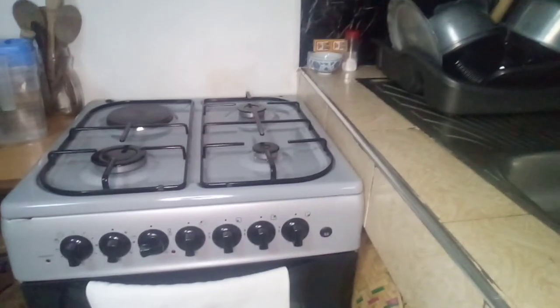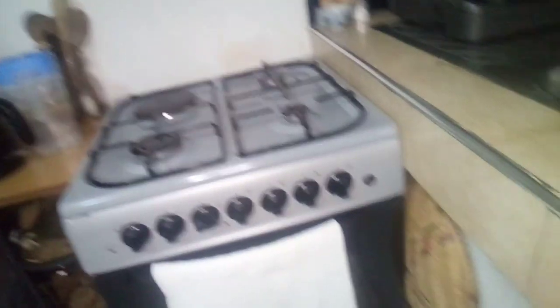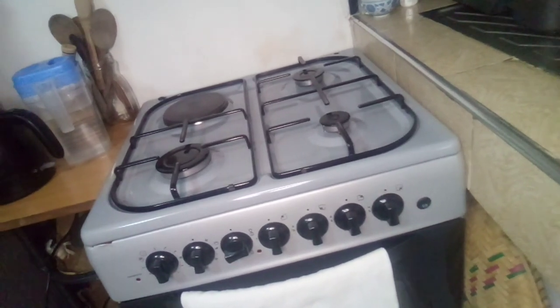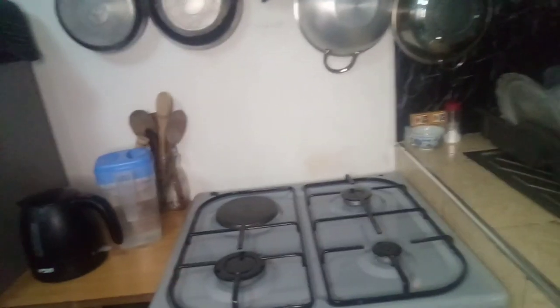I hope you liked the video and the explanation. Make sure you subscribe, like, and share this video with anyone who would like to see this review for easy usage of this cooker. It's a Ramtons cooker — I got it from Kapoor on offer for 24,500 and something. It comes with a manual for operation and everything else. Thank you for watching, bye bye.